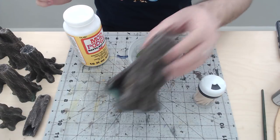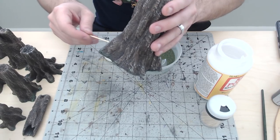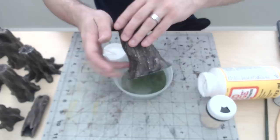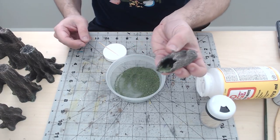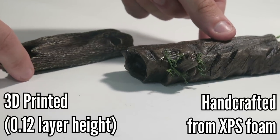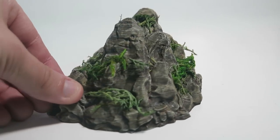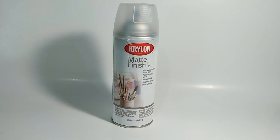I wanted to add an extra touch so I added some flocking. I spread some Mod Podge down using a toothpick to get into hard-to-reach areas, and then after I've got it spread I sprinkle the flocking on top. This is one of the reasons why I like the deep green highlight before the flock — it creates a natural transition for the flocking and looks a little more natural. I considered adding some vines for dramatic effect or adding color highlights to the flocking, but I wanted to keep this simple. Finally, to seal my pieces — especially when I put flocking on it — I use Krylon Matte Finish. This keeps the flocking locked in and protects that paint job.